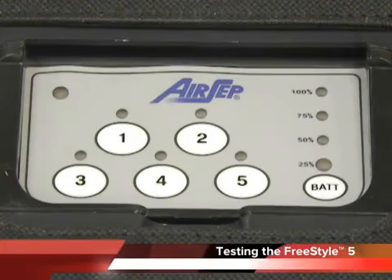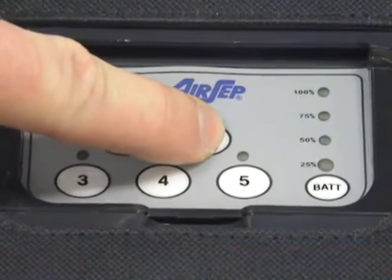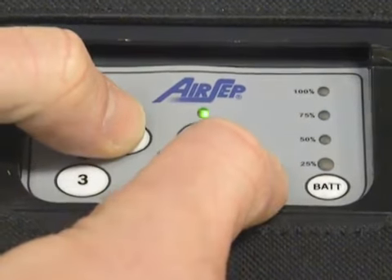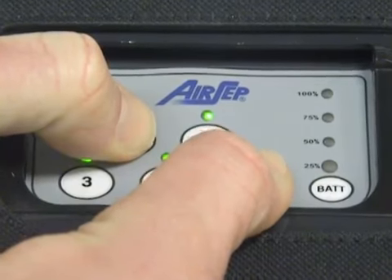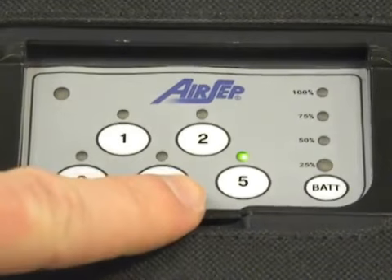To put the Freestyle 5 into test mode, press the 2 button to turn the unit on. Once the unit turns on, let it warm up for about 10 seconds. Once 10 seconds passes, press the 1 and 5 button simultaneously and hold down for 5 seconds. Once test mode is entered, all 5 LEDs will light up and the unit will begin auto-pulsing in a pulse setting of 5.